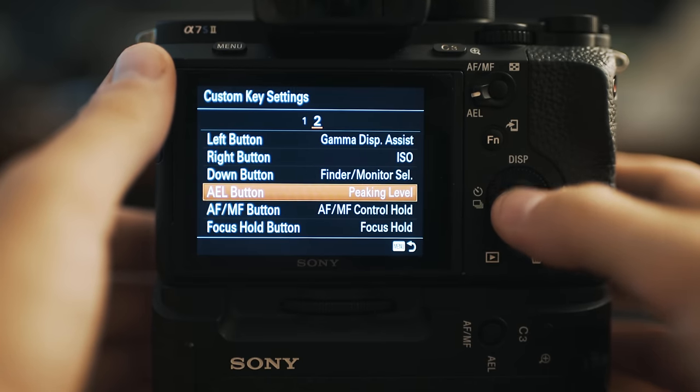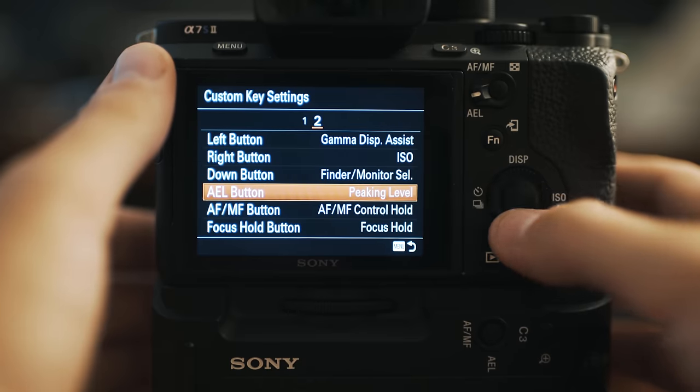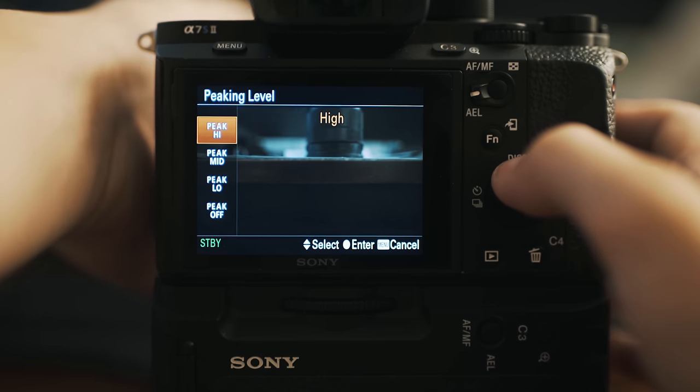Next we have the AEL button. On the back of the camera there's AEL and AF/MF with a switch that goes between the two. I only use the AEL button and I have mine set to peaking level. So if you press the AEL button, it brings up the peaking option where you can choose high, mid, or low peaking, and it will tell you what is in focus — very helpful if you're manually focusing.